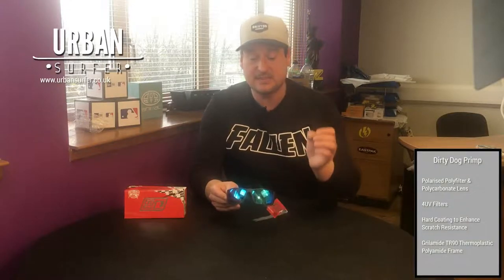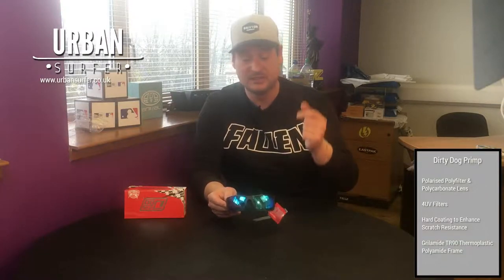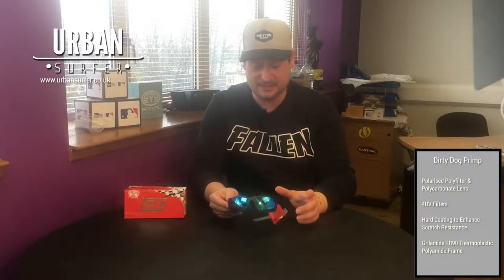The big thing about these is they have polarized lenses, but they're also polycarbonate, so they're designed to be really indestructible — designed to be used when you're out and about doing sports and you expect them to take some knocks.